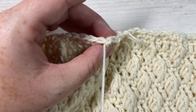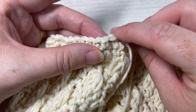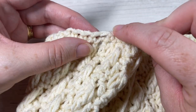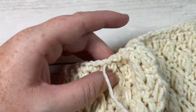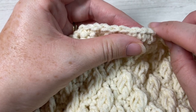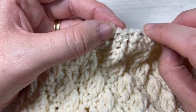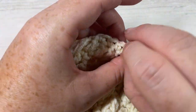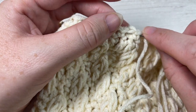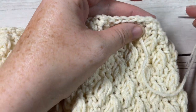Insert your needle in basically the same place you would have inserted your crochet hook when working into the stitches — simply weave that long tail in and out through that top round. It's best to insert your needle in and out through the spaces and not through the strand of yarn itself; it will make it a little bit easier when we pull it closed and there'll be less resistance.